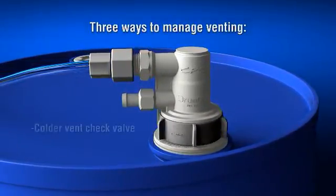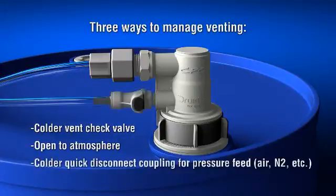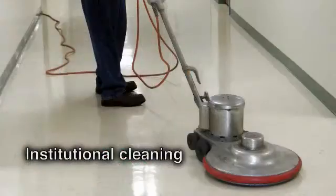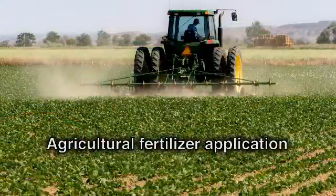This eliminates the need to transfer a dripping wet dip tube to a new drum. The coupler's automatic shutoff valve prevents spills during changeover. Drumquick Pro is ideal for both high volume and single-use applications wherever you dispense or manage difficult chemicals.